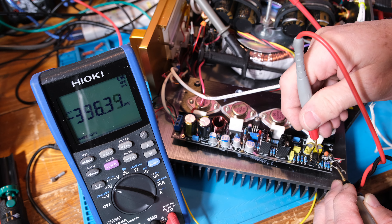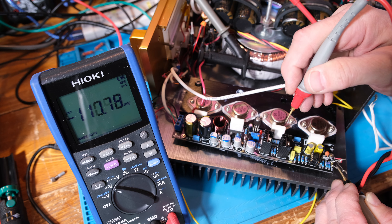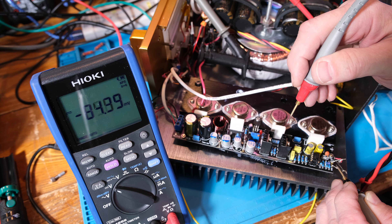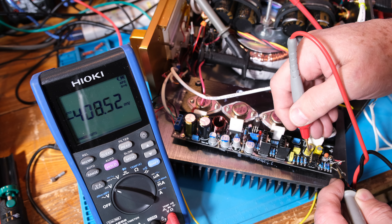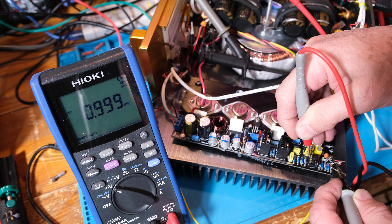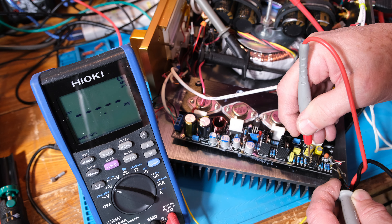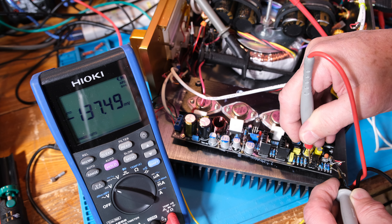Let's go to pin 7 — it used to be minus 10 volts, and now it's 138 millivolts. That is awesome. That was the output. Let's go to pins 5 and 6, which are the inputs: pin 5 is minus 6.65 millivolts and pin 6 is 0.9 millivolts. The output at pin 7 is 137 millivolts. Pretty sweet.